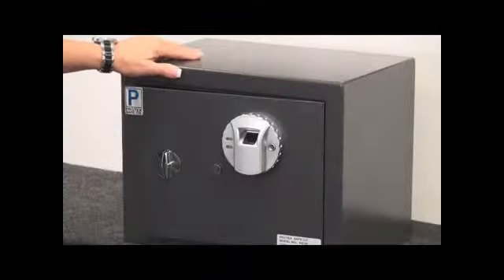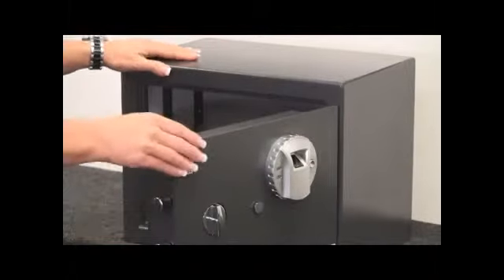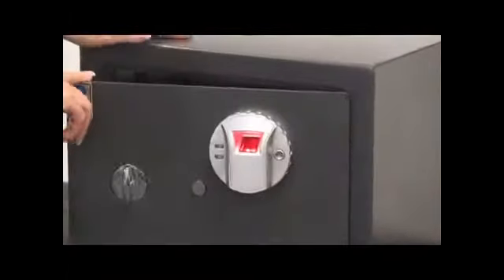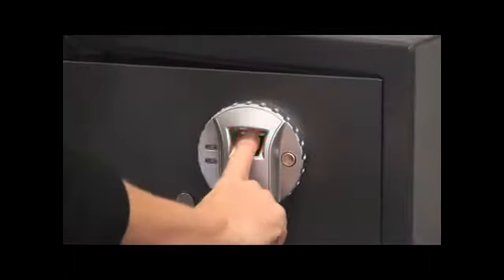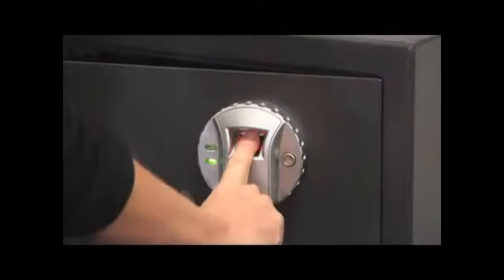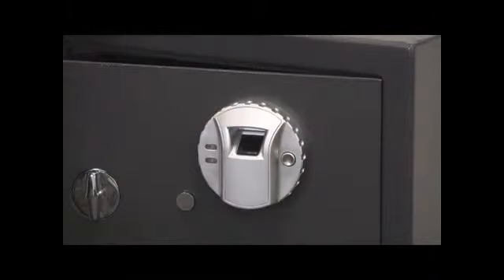Now I'm going to show you how to enroll your finger. As you can see, the safe is open. The bolts are out. Locate the red button in the back of the door, press it once, put your finger on the red scanner — you'll hear a green beep — do it again. Once you've done two beeps, you know that your finger has been enrolled.